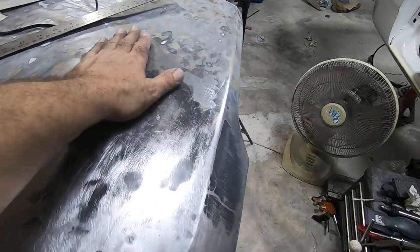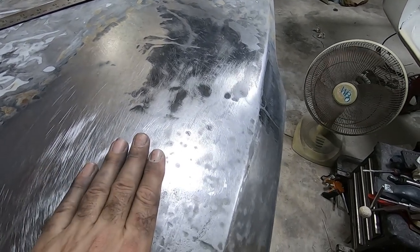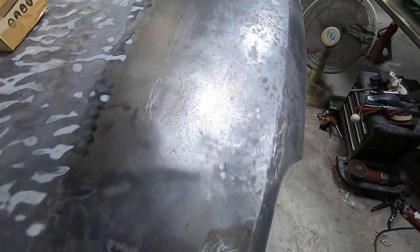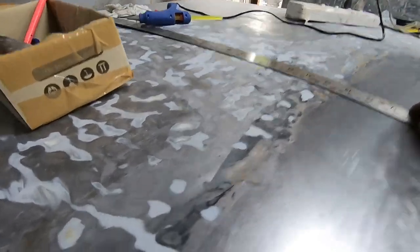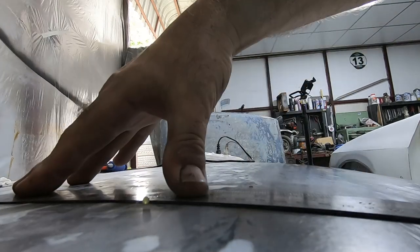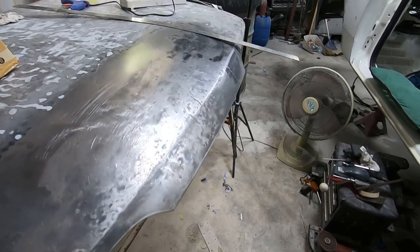I'm calling this PDR a success. I went quite to town on one section just to see what level of pulling I could achieve, and it was all coming out quite well. I could spend hours more on it and get it a lot better, but the aim was to take the big dips out. Before, the panel didn't follow the correct profile — and now it does, really well, because it's double-skinned. The plan was to get the rough shape back and then fill the rest — and I've done that.